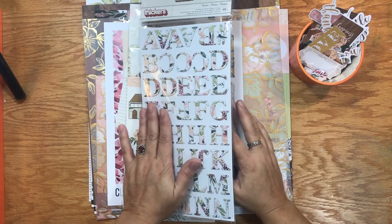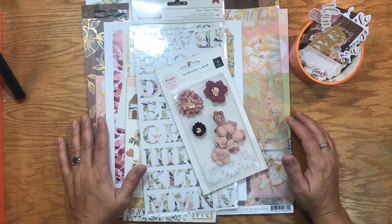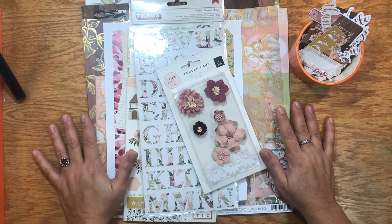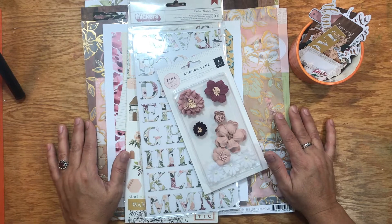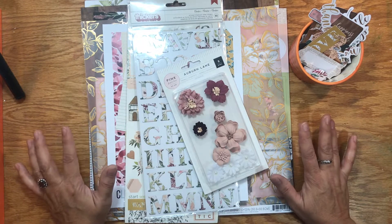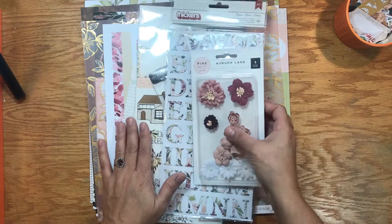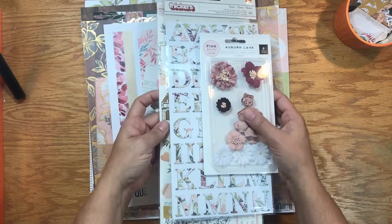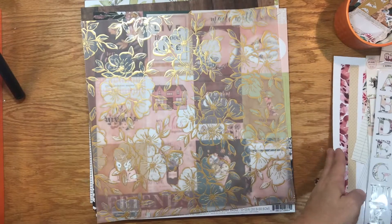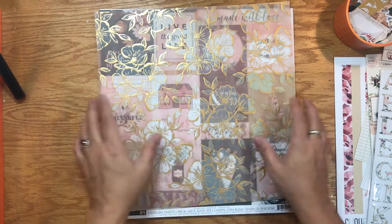Hi, Orange Girl here, and I'm here to share the October 2018 Click Kit called Gather. I just recently joined their YouTube team and this is my first kit as part of that team. It came in the mail today and I'm super excited. I've already opened some things to reduce the plastic noise, so I'm going to go ahead and start with the papers first, then get into the embellishments and stickers.